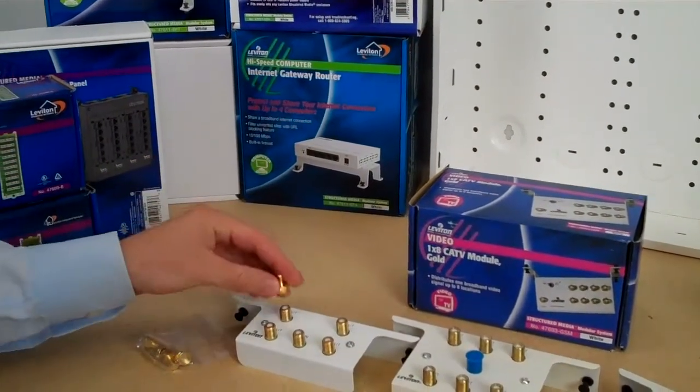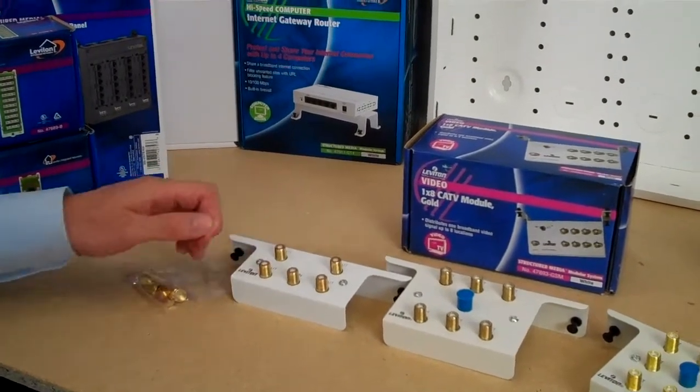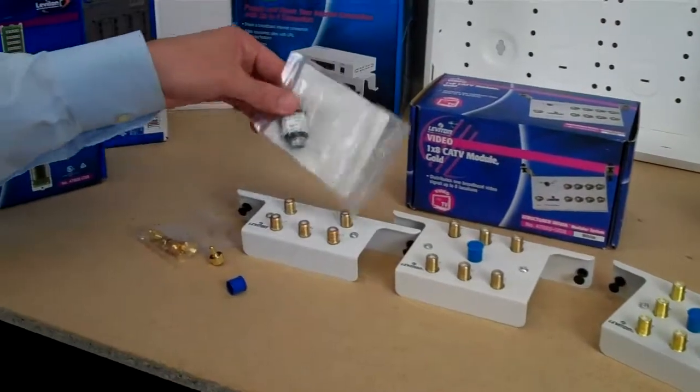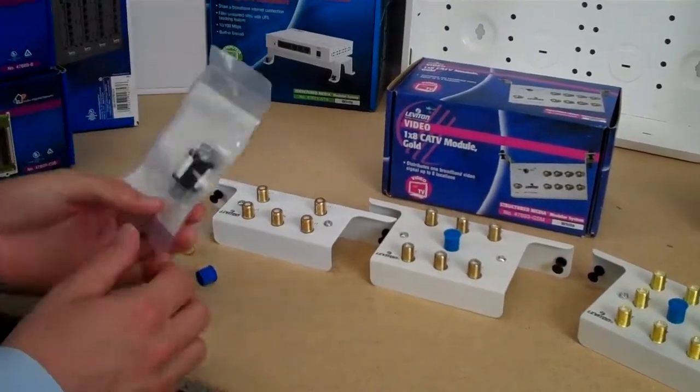Included with each module are some caps for any unused outputs so that you don't experience any signal loss. We also have a surge protector that you would attach to the input of a module to protect all your outputs in case of a surge.